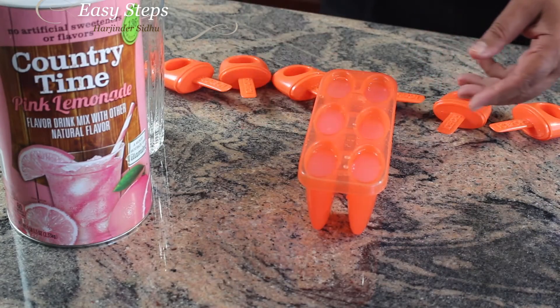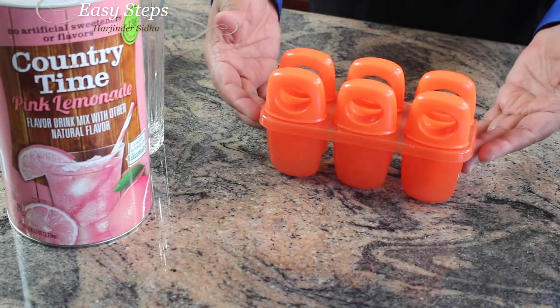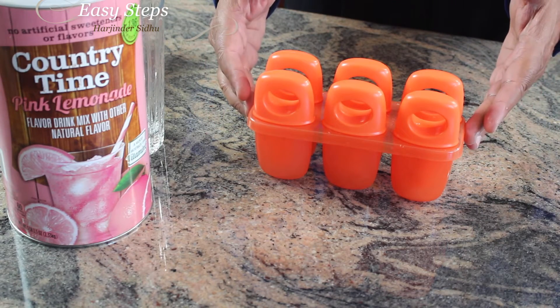Perfect. Put the caps back — the mold is ready. We're going to transfer it into the freezer. After four hours you can take it out. The best thing to do is do it at nighttime.